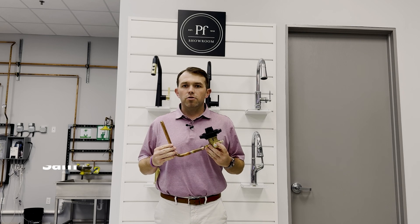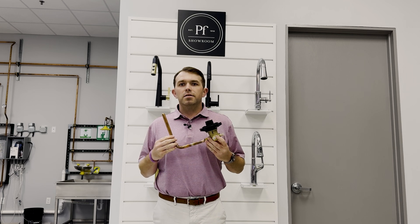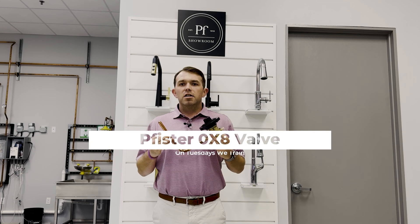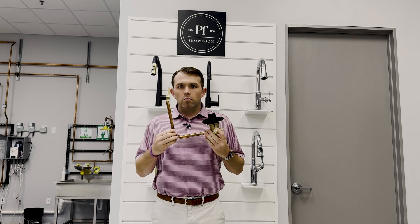Hi and welcome to On Tuesdays We Train. I'm Sam Byers, outside sales rep for Payment Associates. Today we're going to be talking about Fister, specifically the OX8 valve. This brass stem creates some flexibility when working with shallow depth wall installs.